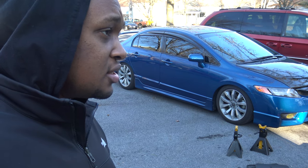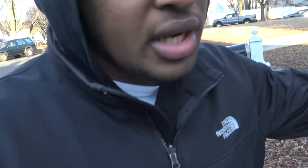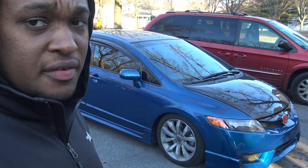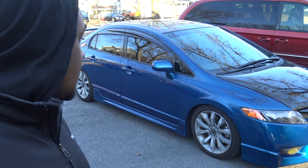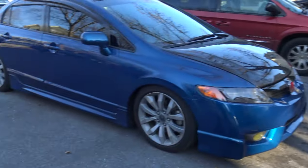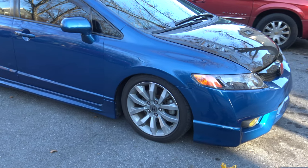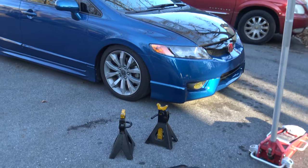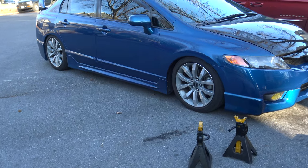I daily drive my car every single day and I have had no issues with the airlines leaking - knock on wood. One way you can test to see if your airlines are leaking is leave the car outside at night time at its ride height, and you will see if the car is slouching on each side. That's one way to tell - this side will be lower than the other side.